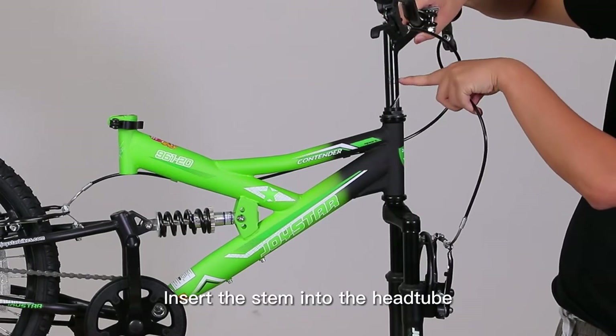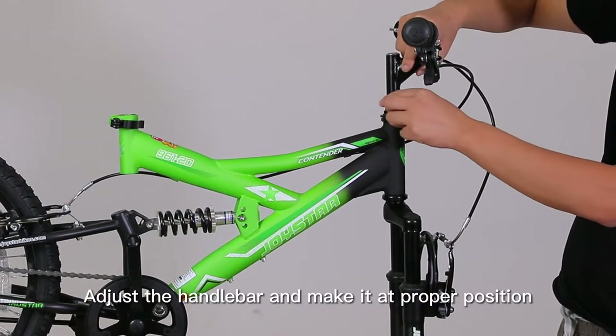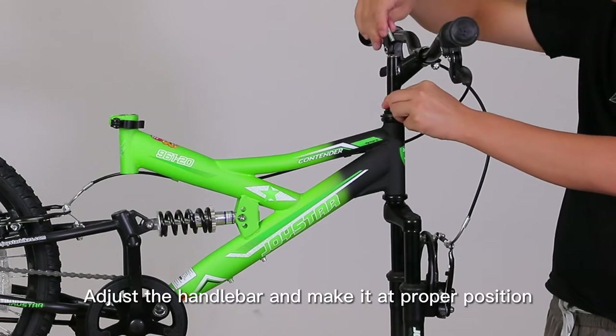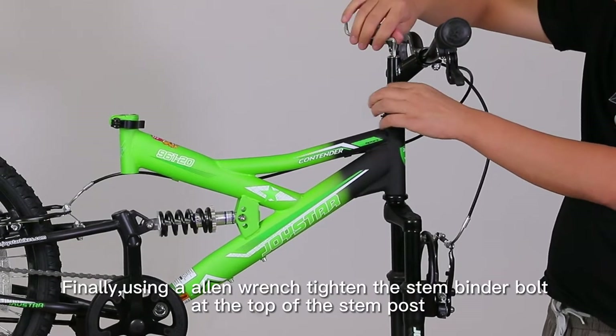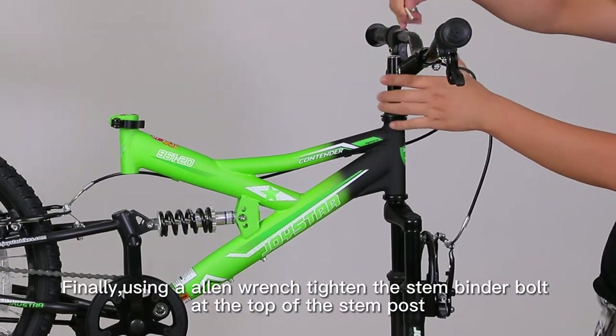Insert the stem into the head tube, making sure the stem's safety marks are not visible. Adjust the handlebar to the proper position. Finally, use an allen wrench to tighten the stem binder bolt at the top of the stem post.